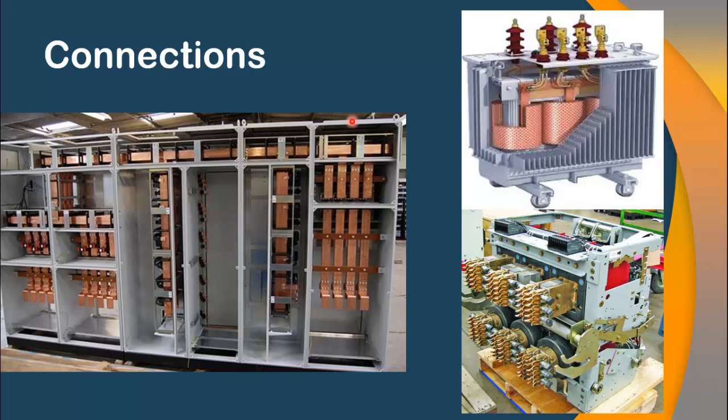These are examples of some of the equipment which come with copper busbars or copper terminals by default. For example, this is the switchgear in which normally the busbar is made up of copper. Similarly, this is the transformer in which the bushings are made up of copper, and this is the back view of the circuit breaker in which the terminals are made up of copper.